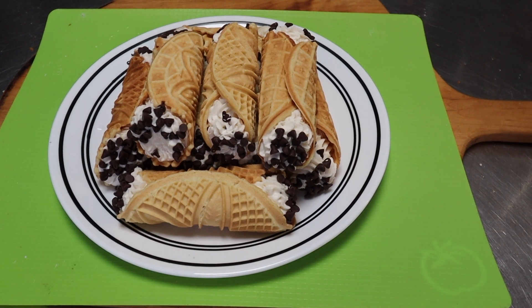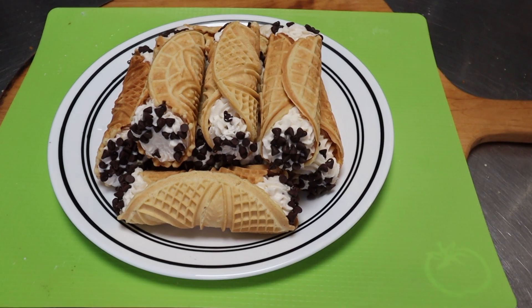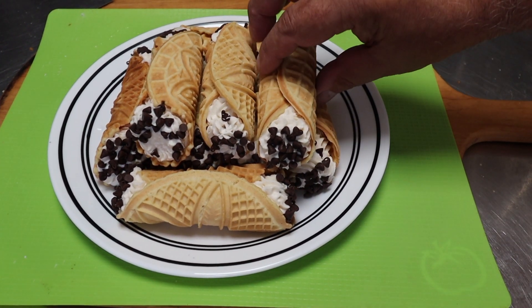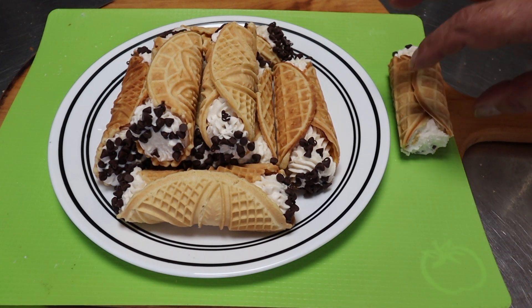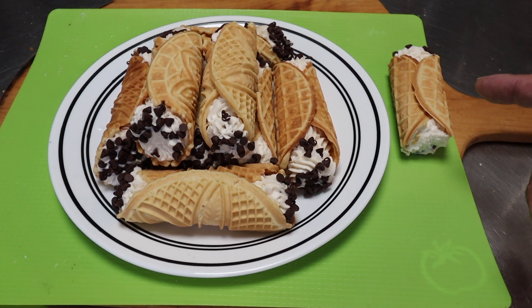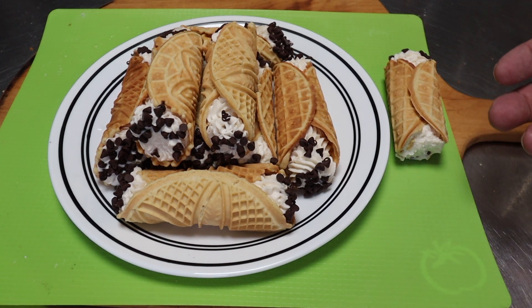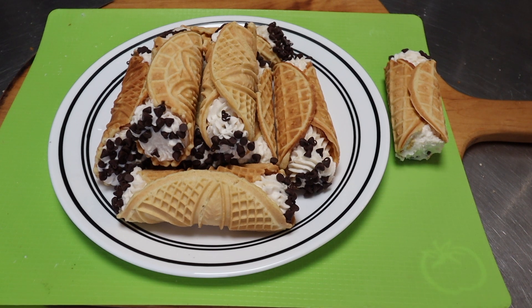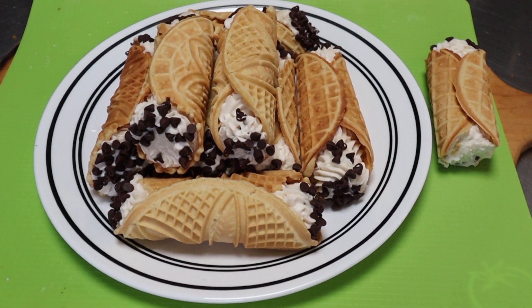Well there you go — what do you think? It may not be the real thing, but I still think that these would impress friends and family when they come over, and most of it you really could prepare ahead of time. Let's give one a taste. Those are delicious! They may not be quite as light and crispy as a real cannoli shell, but there is nothing wrong with these at all. You don't have to go through the expense of buying the forms or doing all the frying — it's still a beautiful, perfectly acceptable dessert. Thanks for joining me once again on Check This Out — keep cooking, take care, and we'll see you next time.